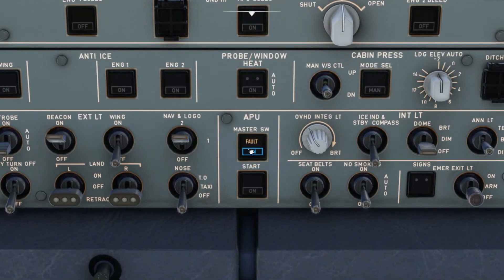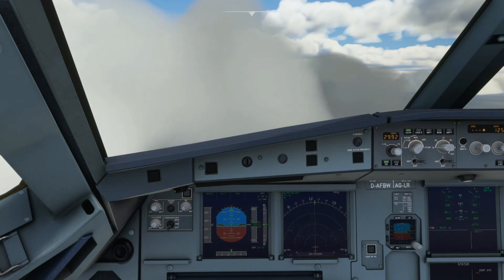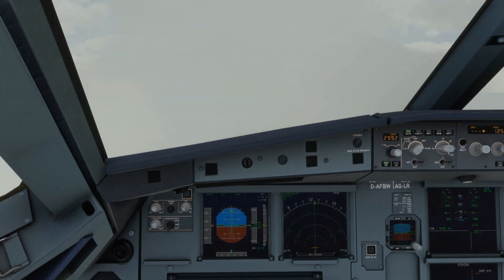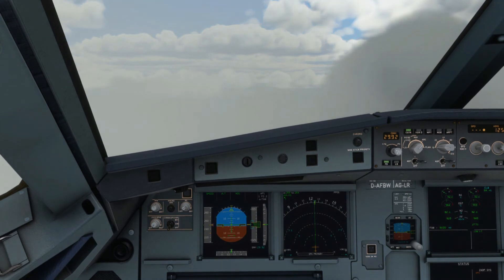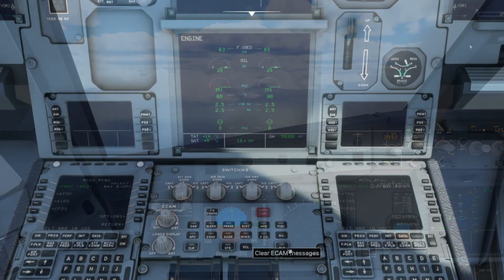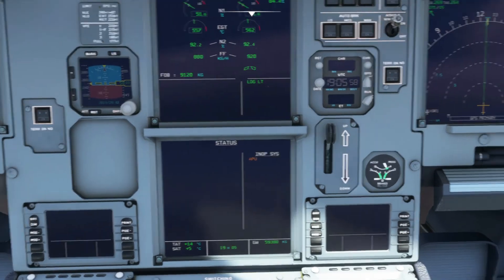Lastly, there's a neat function from the APU that isn't modeled in the A32NX, but it does occur in the actual aircraft: if the system detects an APU fire while on the ground — for example during a preflight or taxiing — it will shut down automatically without any pilot interaction or needing to go to the overhead and manually push the push button. The APU will shut down and discharge the agents automatically, and if you look at the lower ECAM systems page you'll notice the APU is on the inoperative list.